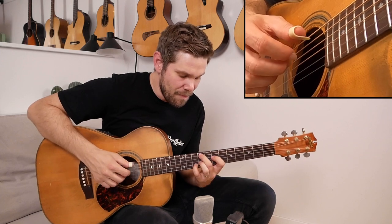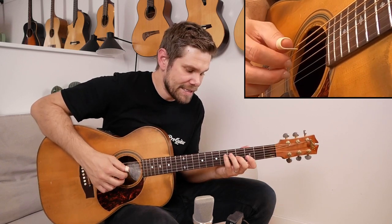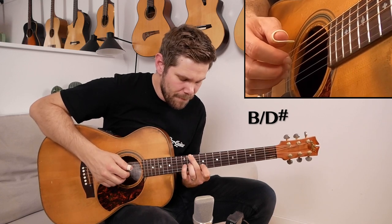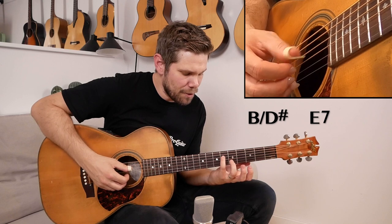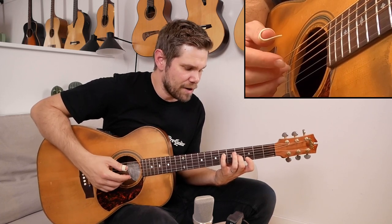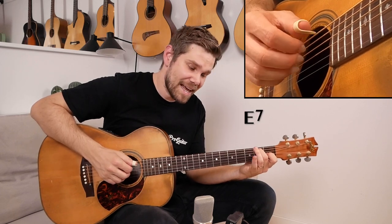I play this melody, and then open E string, because we're going to play an E7 chord down here. This is like an E7 with the third on the 6th fret of the D string, and the 5th on the 3rd fret of the B string. Then it's a turnaround — the standard progression is C sharp 7, F sharp 7, B7 to E7.